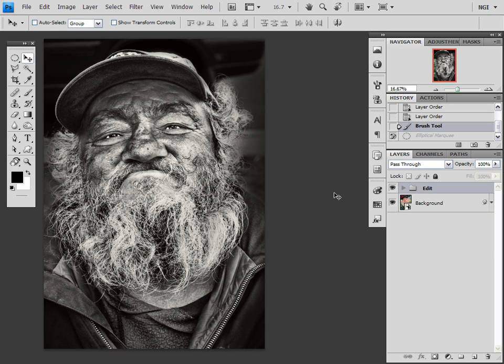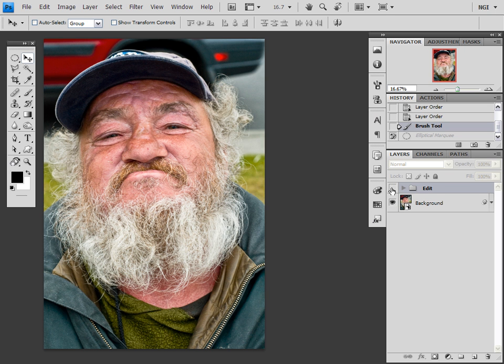Hello, I'm going to show you how to make a really gritty, dirty, grungy, high contrast black and white effect with a color photo. This is what we're starting out with, and this is what we'll end up with.